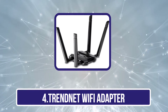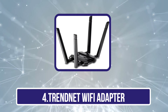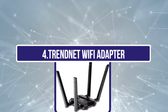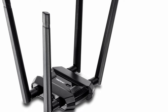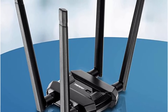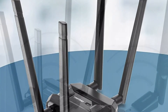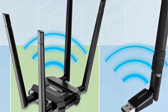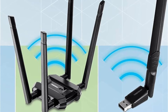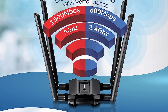Number 4 is the TRENDnet Wi-Fi Adapter. While TRENDnet may not be as popular a brand as others for gaming networking devices, it certainly offers high-performance options. With the TRENDnet AC1900 Wi-Fi Adapter, it works on both desktop and laptop thanks to its USB connectivity. Because it is quite large in size and offers 4 antennas in total, you can expect high network speeds of up to 600 megabits per second on 2.4 GHz and up to 1300 megabits per second on 5 GHz.